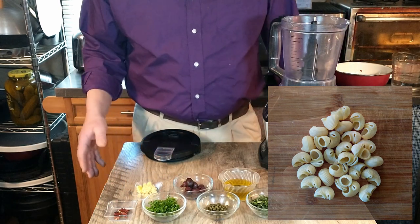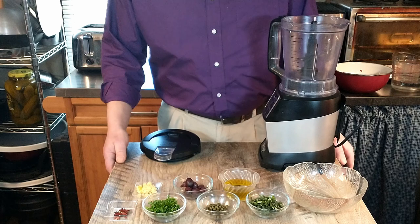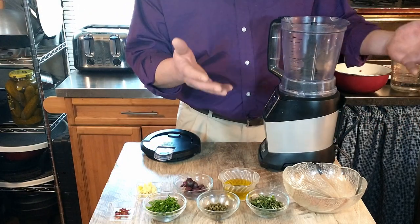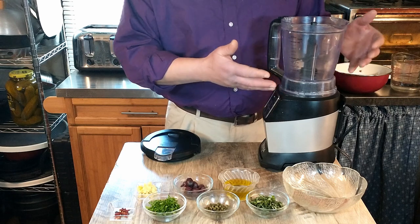Okay, this should be fairly simple — even I probably can't mess this up. So we're just going to start by adding these ingredients into this machine here and blend it together.